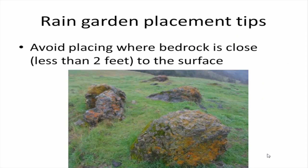You also want to avoid placing your garden where you have bedrock very close to the surface. This is probably not the case for most residential applications, but you'll know if you have bedrock on your lot. You just want to avoid having a garden right on top of ledge that's very close to the surface, because that water is not going to go anywhere — it's not going to infiltrate into the ground.